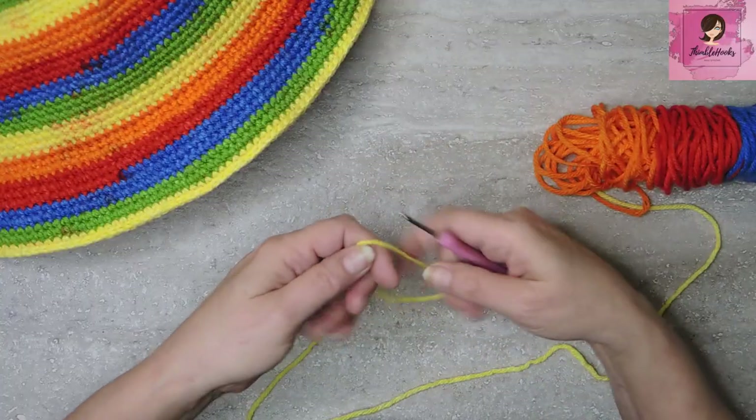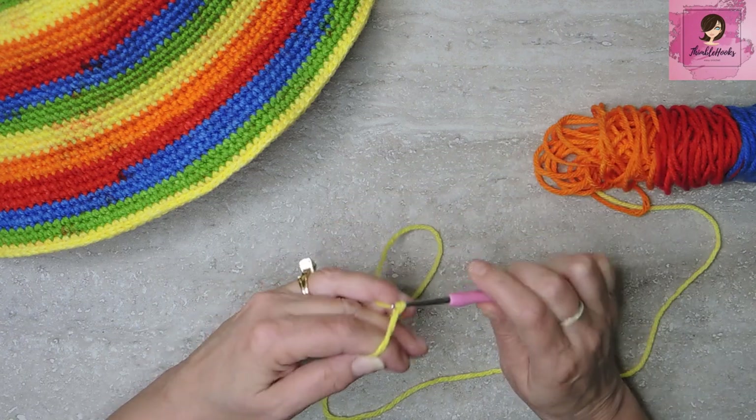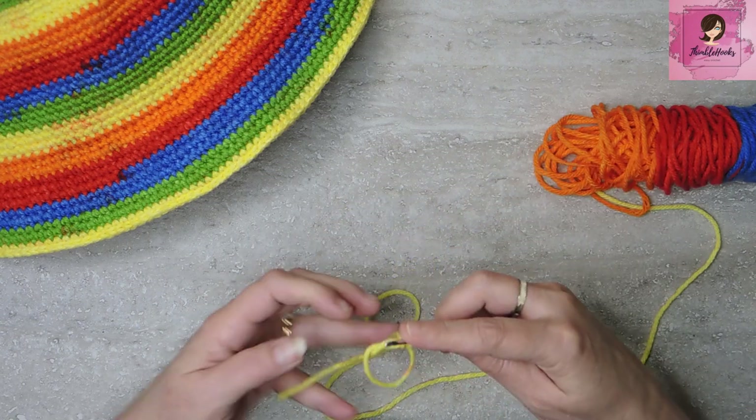I know that sounds crazy — 3mm hook and Red Heart Super Saver don't go together, right? Well, in order to keep this from being big enough to cover your car, we need to go down to a 3mm hook to keep these stitches nice and sturdy so your hat holds its shape. Normally it's a 5.5mm — we're using a 3mm, and it will work beautifully. If you're not familiar with the magic circle or magic ring, I have a really tiny 3-minute video — Derek can put it right here.